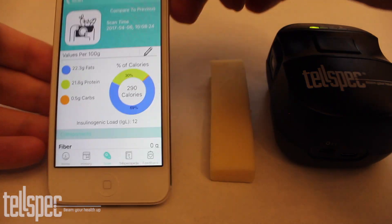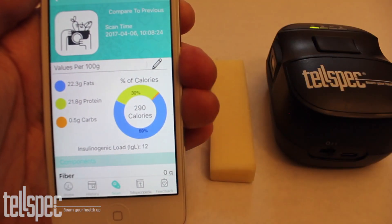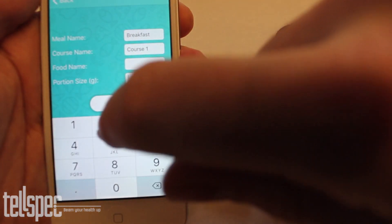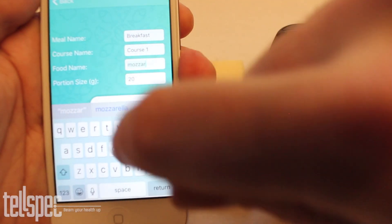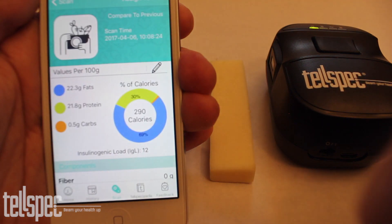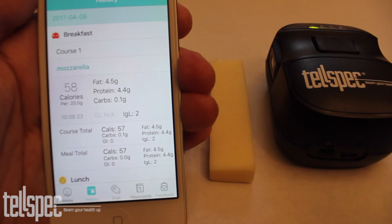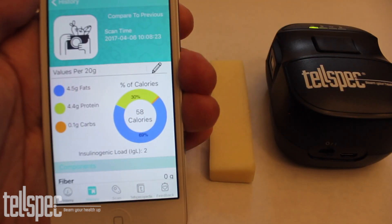Another feature of the app is that the user can record what they have eaten. In this case I will record that I have eaten 20 grams of this mozzarella. First I enter the details and assign it to a particular meal and a particular course within that meal. Now I can go back into my history and see what I have eaten in the past. My mozzarella shows up under breakfast for course one, and I can recall it in order to view past scans.